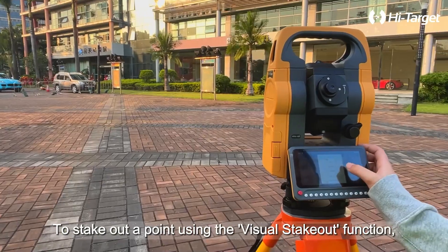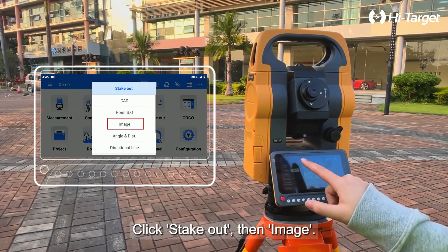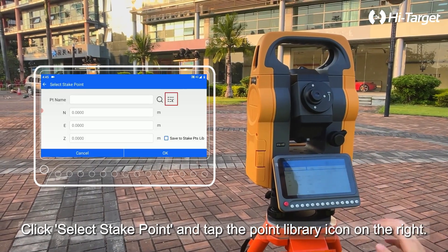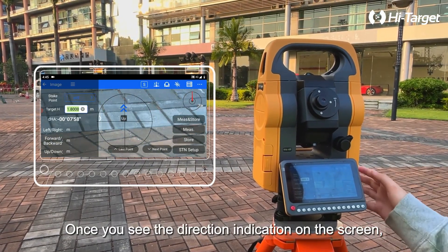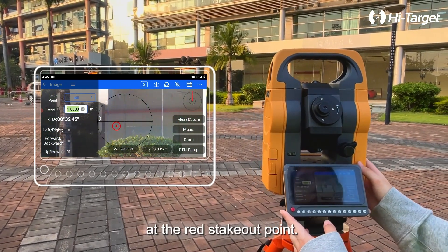To stake out a point using the visual stakeout function, follow these steps. Click stakeout, then image. Click select stake point and tap the point library icon on the right. Choose the target point's coordinates and click OK. Once you see the direction indication on the screen, adjust the total station and aim the crosshair at the red stakeout point.